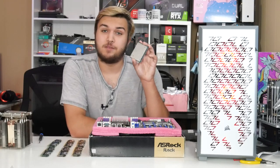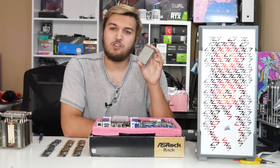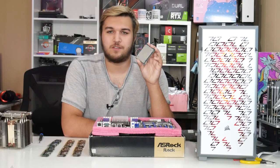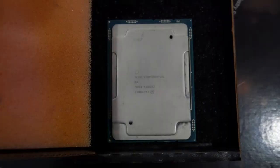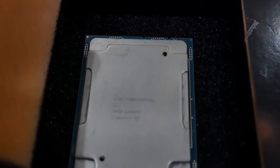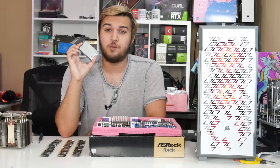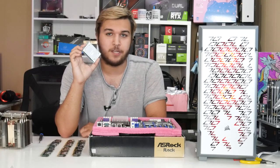Hey guys, what's up? This is a 20-core, 40-thread Intel Xeon Gold 6138. This Xeon CPU for socket LGA3647 from Intel is kind of a beast. This CPU is meant for the most crucial of applications, the most essential of workloads, the most powerful and the most insane of... And I'm going to play games on it. Why am I going to play games on this CPU? Well, because I paid for it and you can't stop me.